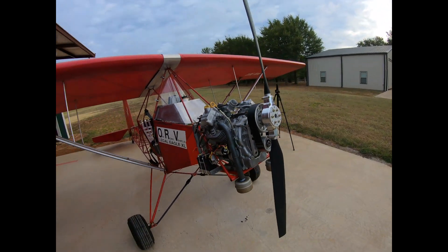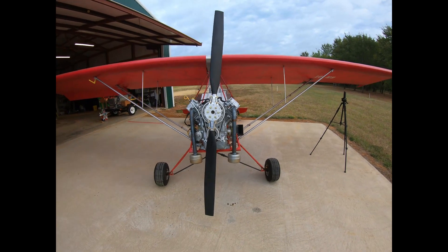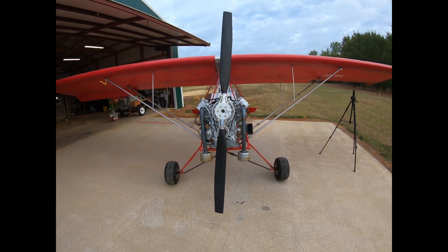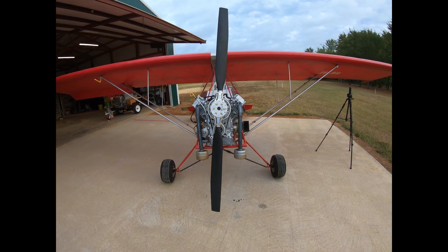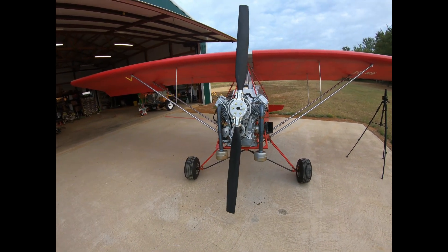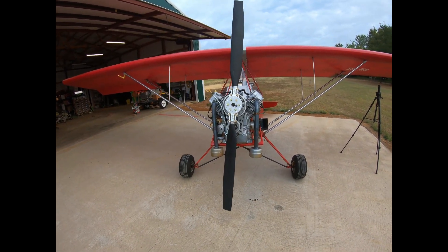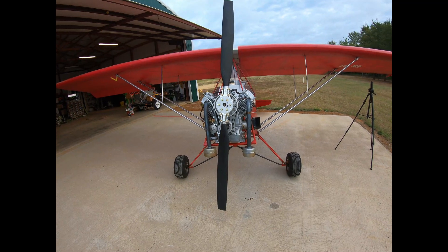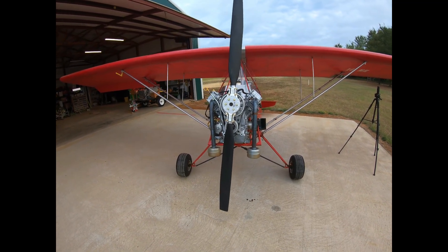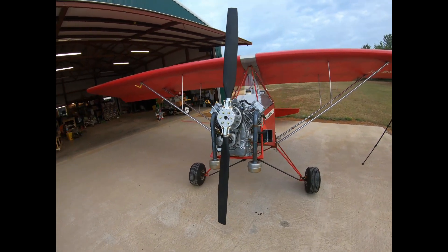This is a BSV-35 — it is a whole lot bigger. It's wider, taller, heavier. The bare-bones case without flywheel, without intake, and without exhaust: on the BSV-23 it's 51 pounds; on this one it's 81 pounds. So that kind of tells you where you're headed.